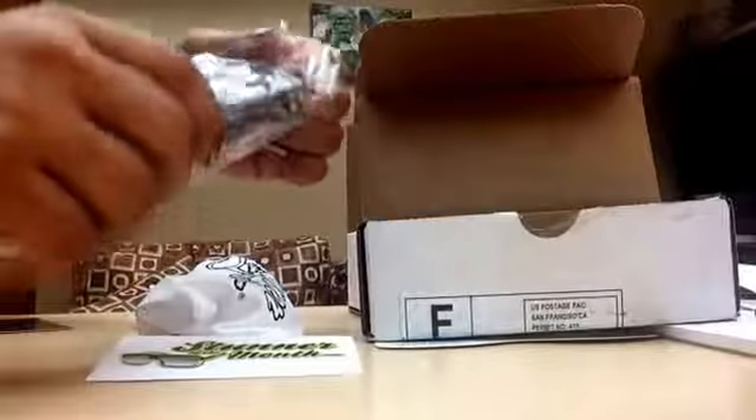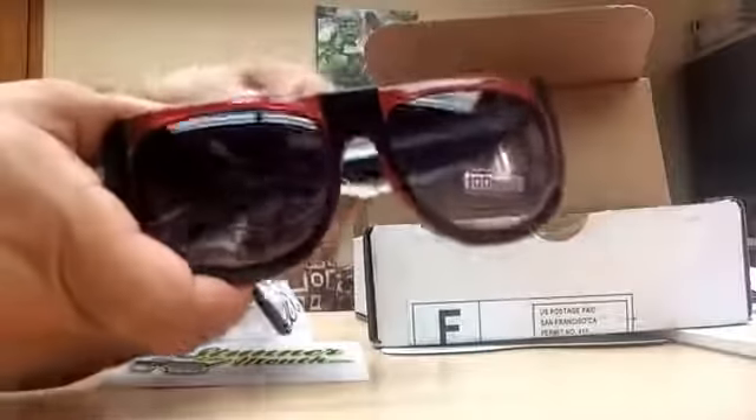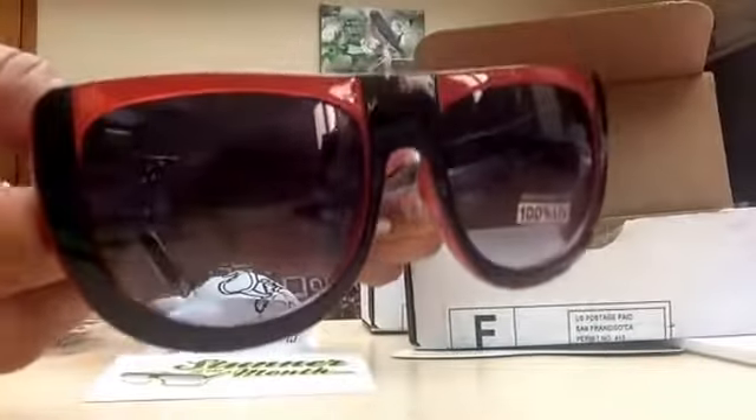These are different — oh thank god, I thought it was going to be the same. I like these! Look at that — the red tint is really nice. These are actually more sturdy than the other ones. 100 UV ray protection.